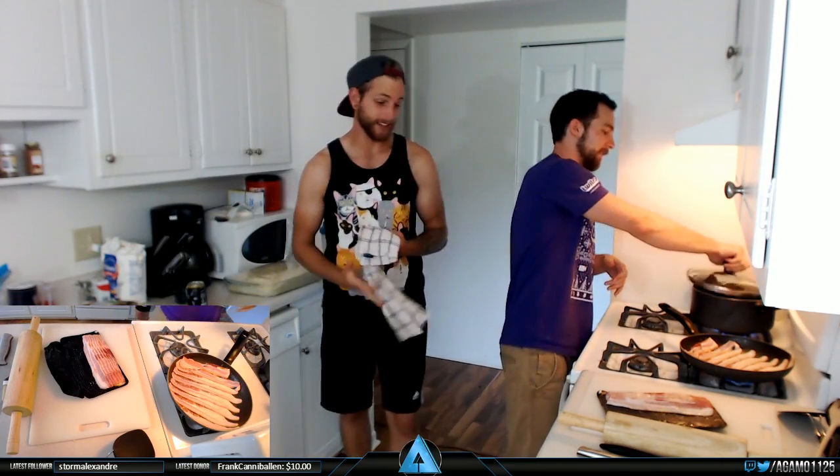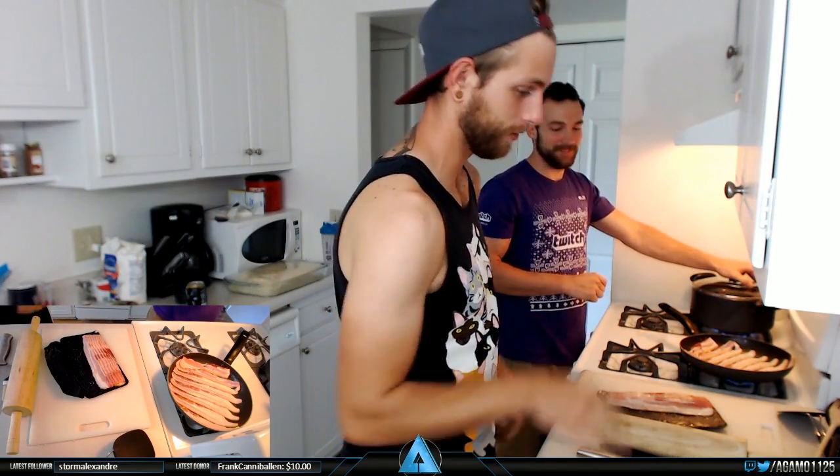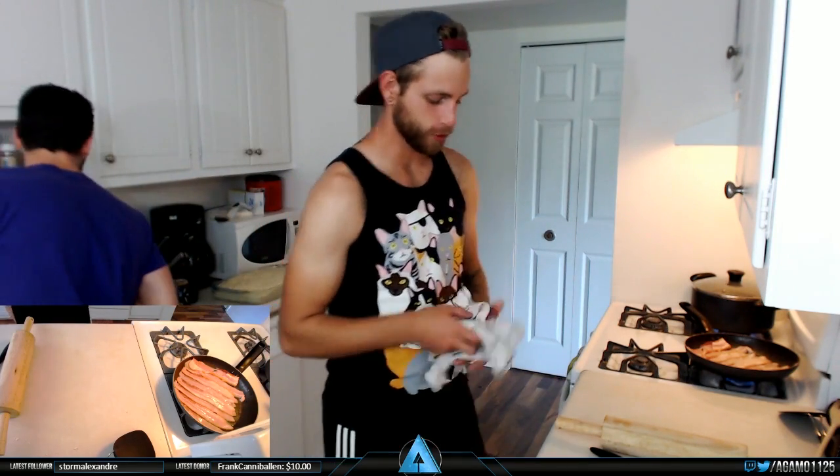Tyler actually showed me some techniques so I don't cut my finger really badly this time. It's a lot easier to cut that way than the way I was doing it by just pure blunt force. Hi Mom! I know you're tuning in right now. I hope you're enjoying the studio.